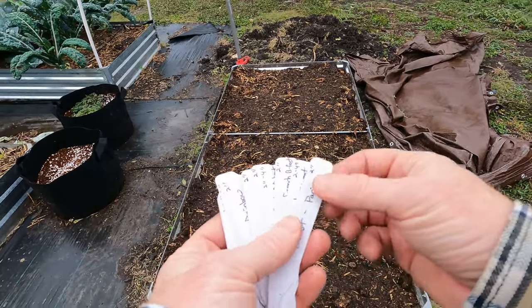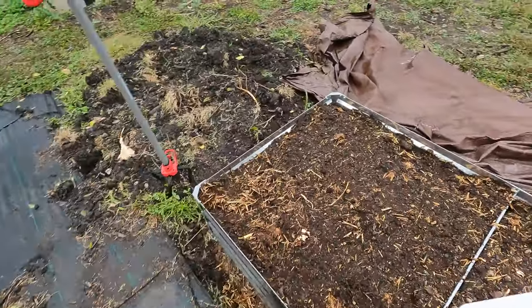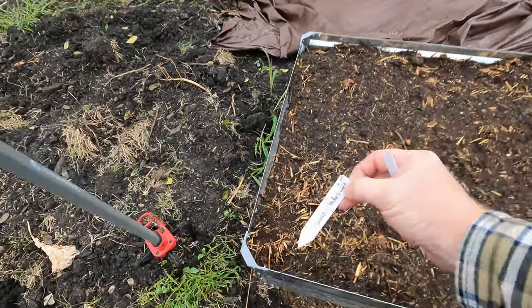I've got all my markers here — I always do the markers first and lay out where I'm going to put these. Most of these root veggies don't need a lot of space, so I'm going to start with the tender sweet carrot.